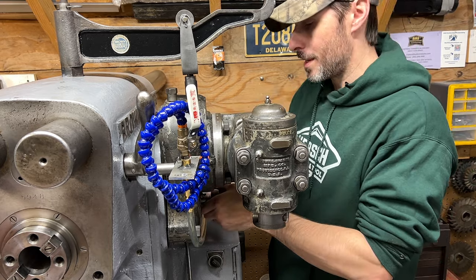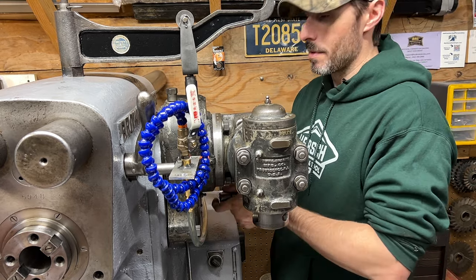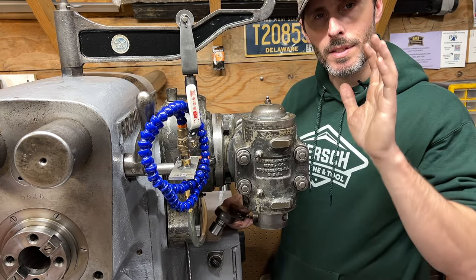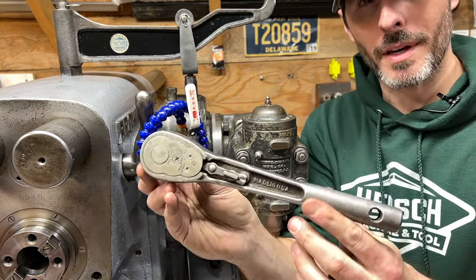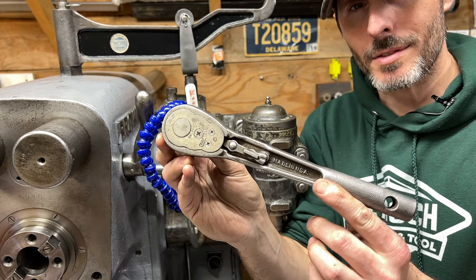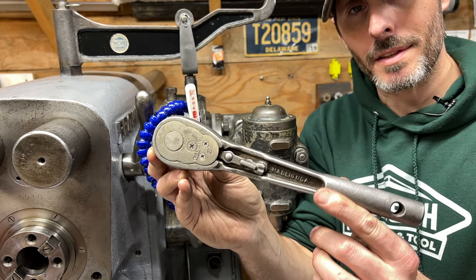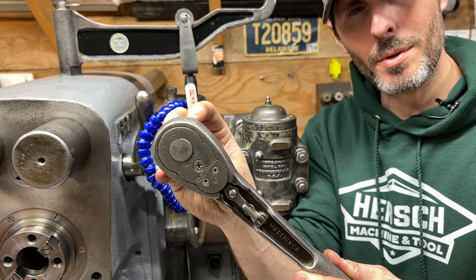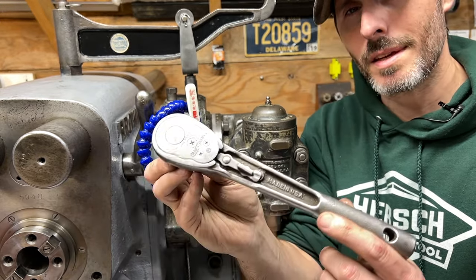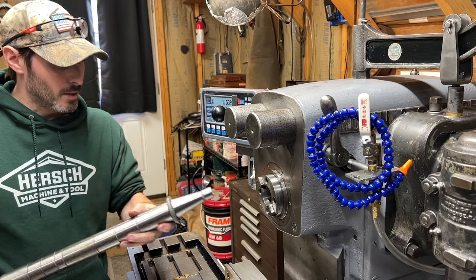We're going to be making T-nuts. Before you click away, just give me a minute and hear me out. Quick sidebar before we go any further - check out this sweet, made-in-the-USA Craftsman socket wrench that I found at the flea market. That thing is just smooth as butter. If you're telling me that this doesn't get your motor running, I don't know what to say.